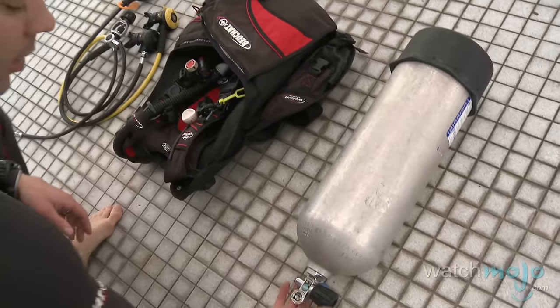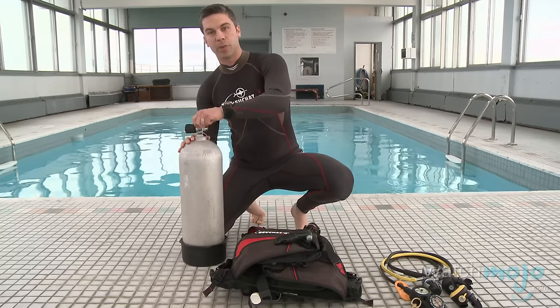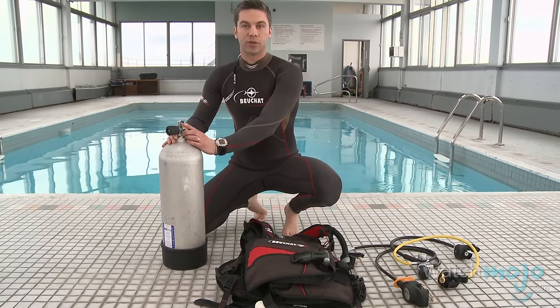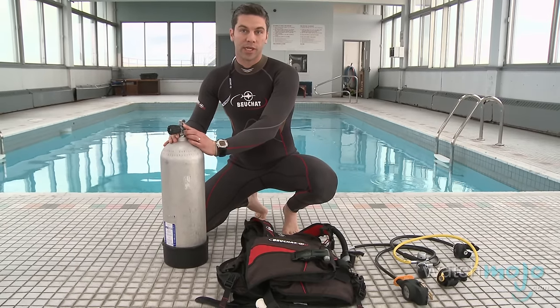So now we're ready to assemble your gear. The first thing you want to do is inspect your tank. Visually make sure that the tank's o-ring is clear of defects so it will make a good seal with the regulator when we attach it later.